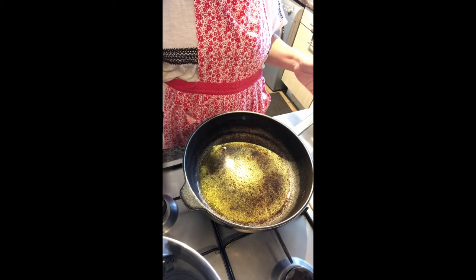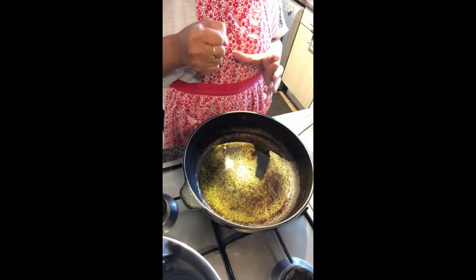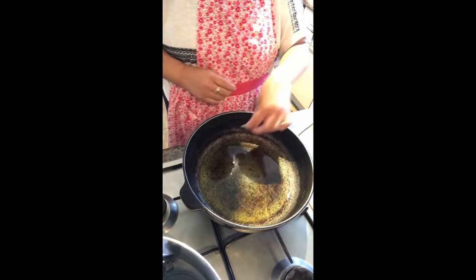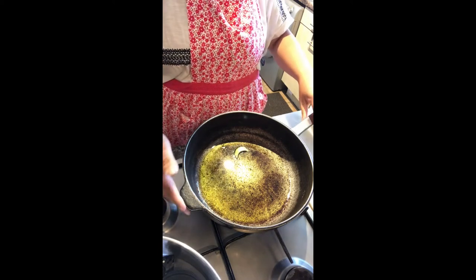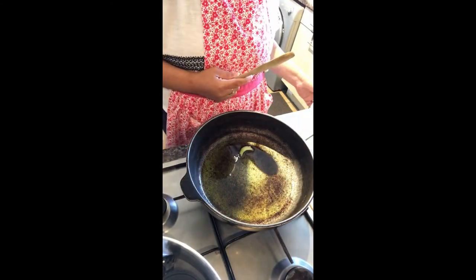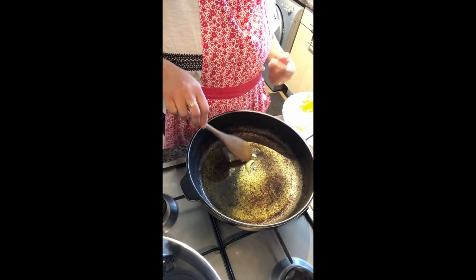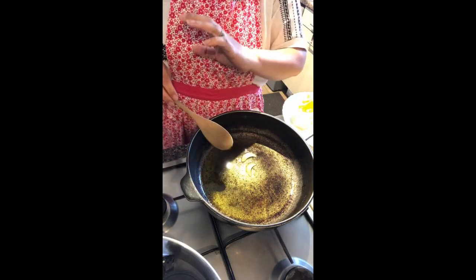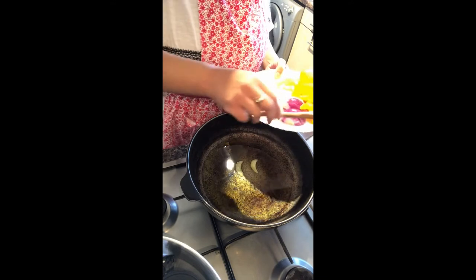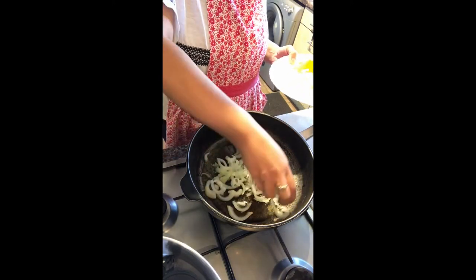If I wasn't in quarantine and could go out shopping I would have had at least two big aubergines — eggplant — I would slice it, boil it, mash it and add it to this dish, but I don't have that today. Remember all your veggies are going in at the same time because you don't want to overcook anything. The oil sounds right now — I'm gonna bring the heat down a bit because I don't want the onions to burn.